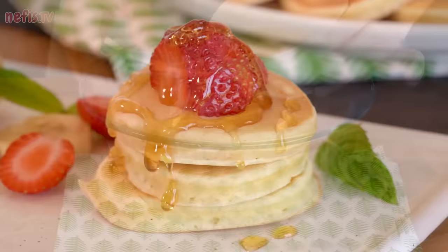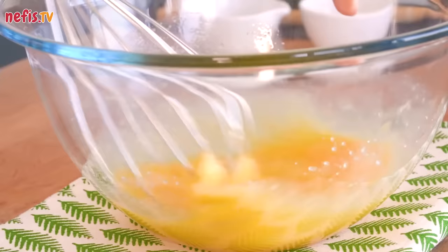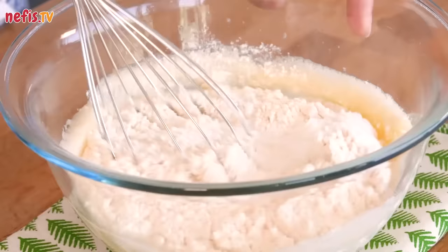Start by whisking together 2 eggs and 2 tablespoons of sugar using a whisk or a fork. You can also use a mixer. Add 200 ml of milk, 1 and 1/4 cup of all-purpose flour, 2 teaspoons of baking powder, and 2 teaspoons of vanilla powder. Then beat until you have a smooth batter.